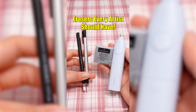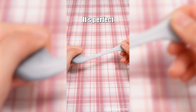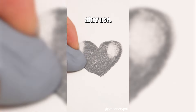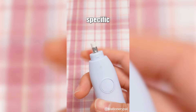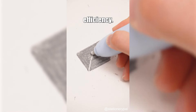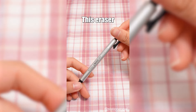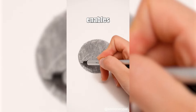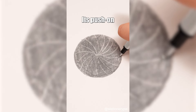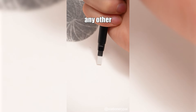Erasers every artist should have: A kneaded eraser that can change shape at will — perfect for creating highlights and leaves no crumbs after use. An electric eraser that allows precise erasing of specific areas, saving time and effort while maintaining high erasing efficiency, and helps reduce hand fatigue. The Tombow Mono Zero Eraser comes in two shapes, circular and rectangular; its tip enables accurate and controlled erasing, and its push-on design provides good protection for the eraser.